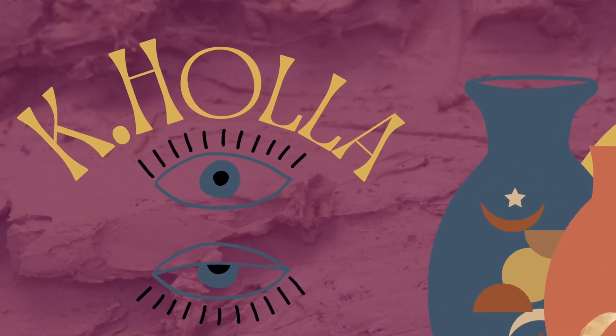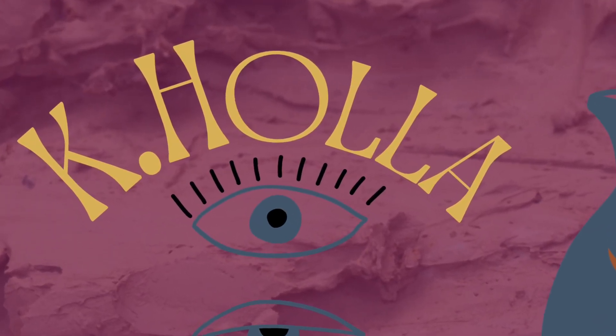In this video, I'll demonstrate how to underglaze and sgraffito a hand-built bowl.